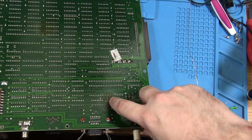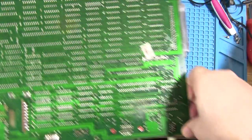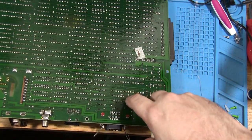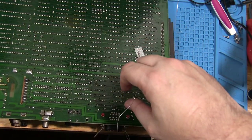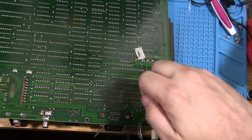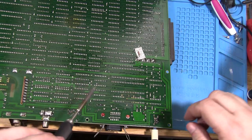I noticed these points on the board — there's three of them, one on each side and one in the middle at the bottom. I was really concerned about what they were because they looked like burn marks. But it turns out there are three rubber spacers and the oil has just leaked out slightly — shouldn't be a massive issue, but it was a weird one.